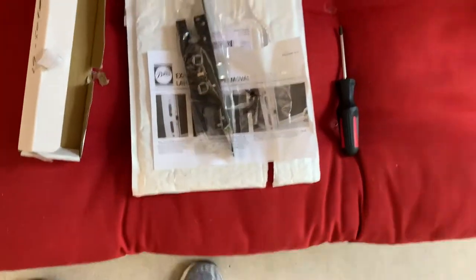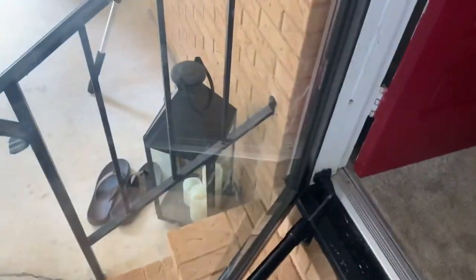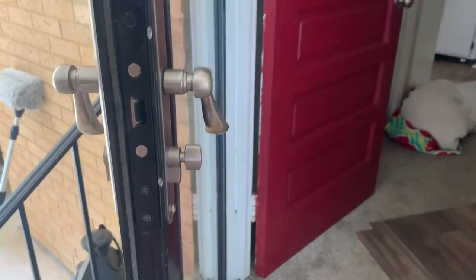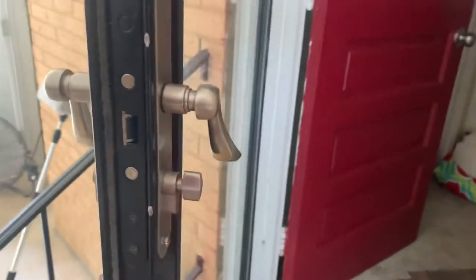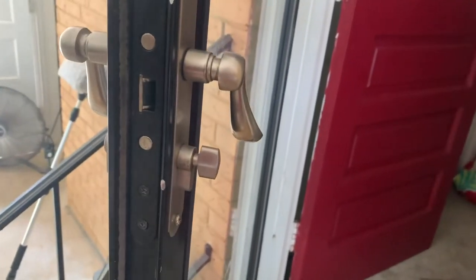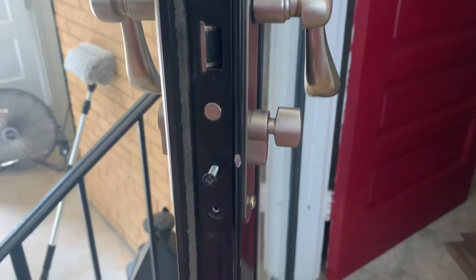This replacement comes straight from Pella with the internal mechanism, screws, and they even include an allen wrench. First things first — to make it easier, we will prop the door open with a little button. That props it open, and now we'll remove the Phillips screws here and here holding the unit on both ends.